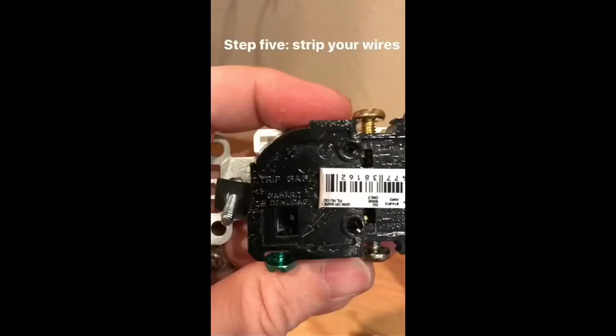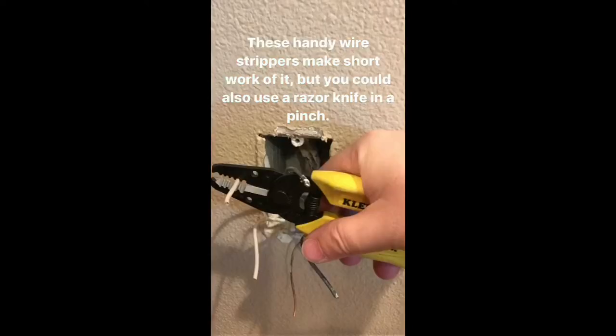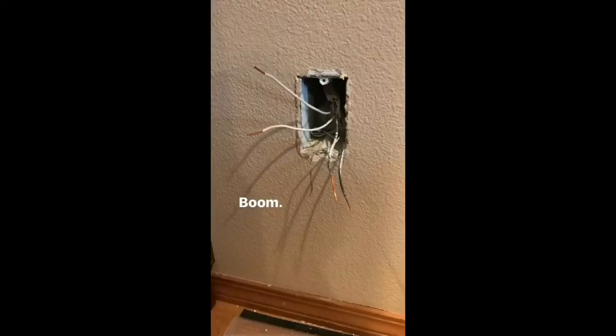Step five: strip your wires. The back of the outlet will have a strip length suggestion. These handy wire strippers make short work of it, but you could also use a razor knife in a pinch.